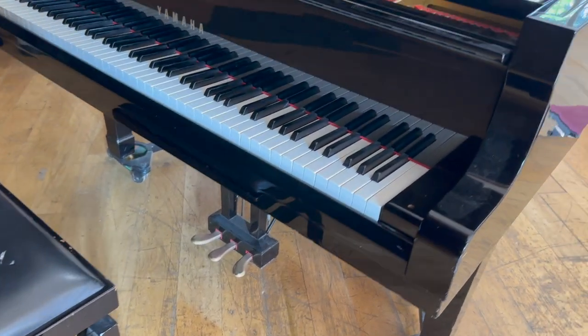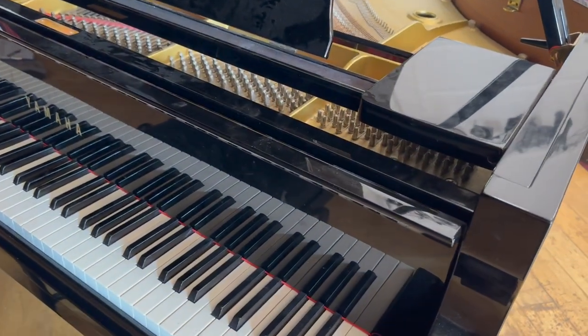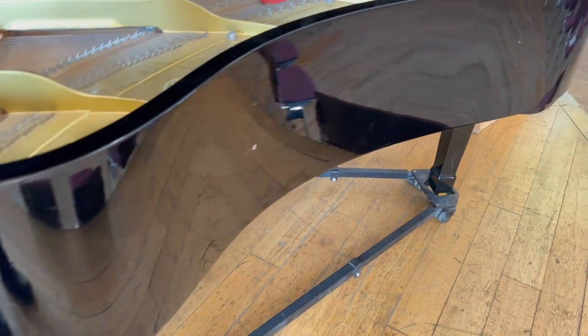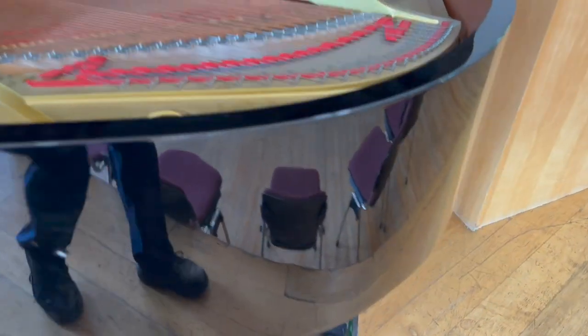This piano stool is fine, it's not loose at all. This is a 1994 Yamaha S6, it's 210cm long. I don't think they're too concerned about the case, though they are thinking possibly of selling some of the pianos, so it's important to take a look at the cosmetics as well.